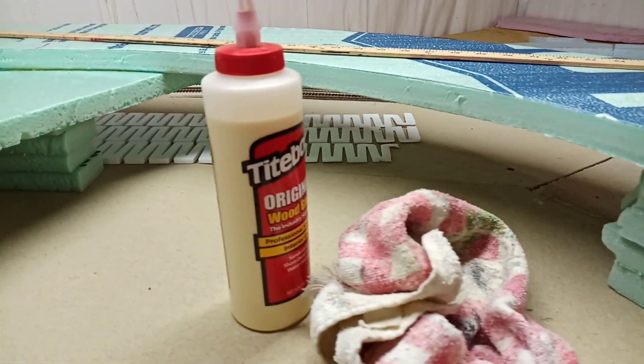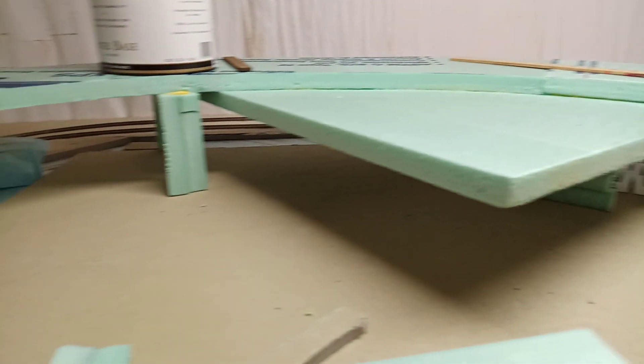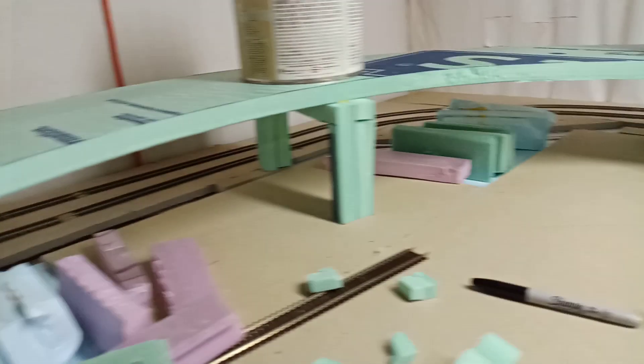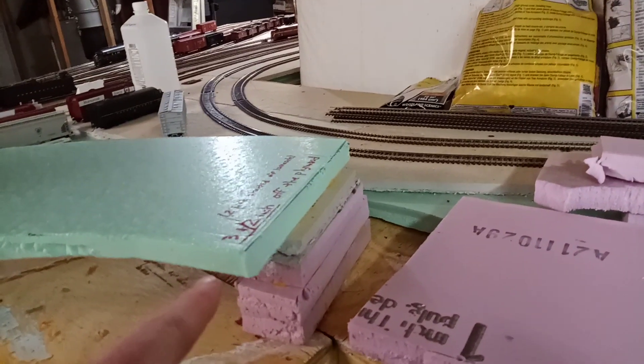The whole way up through the curve it'll go underneath the curve here — this will all be hidden. It'll be elevated to one inch back there, it'll continue to elevate, and at this point it'll be elevated two inches off the Homasote and three and a half inches off the plywood.